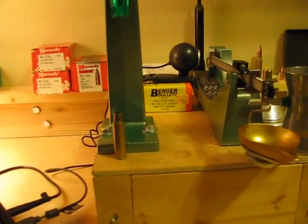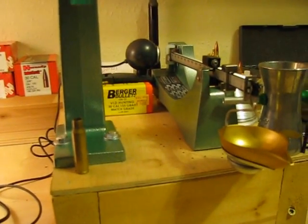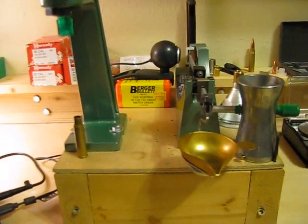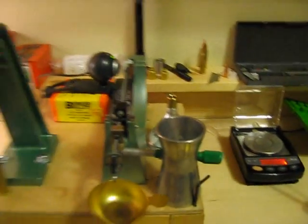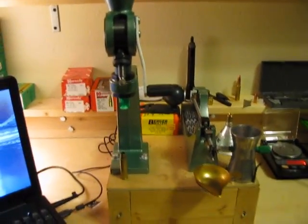I just wanted to take a short video here to show you guys what kind of setup I have. I've got a few questions about how I have everything set up here with my beam scale articles I've been doing. But as you can see, it's kind of my powder section of my bench here.